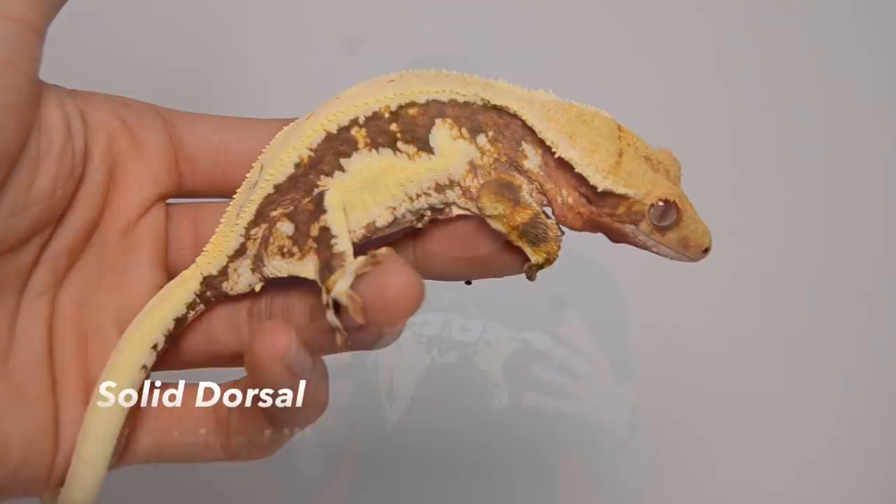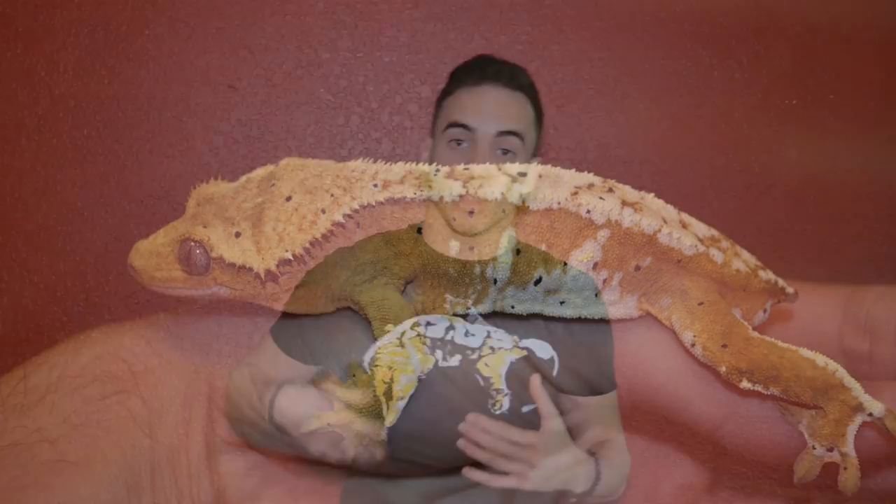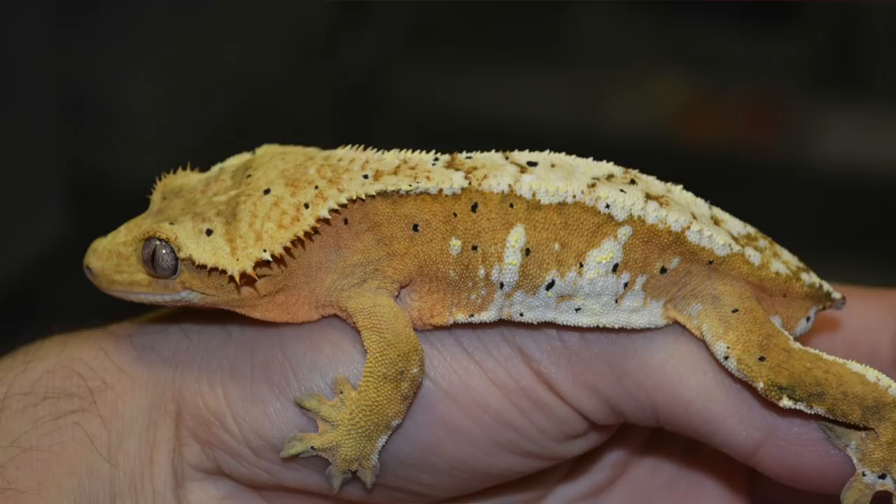Next up is another one of my favorites — let's face it, they're all my favorites — but this one is the Creamsicle. A Creamsicle is an orange-based gecko with white or high white cream markings on the dorsal and on the sides. Creamsicles can come in pinstripe variations or Harlequin variations.